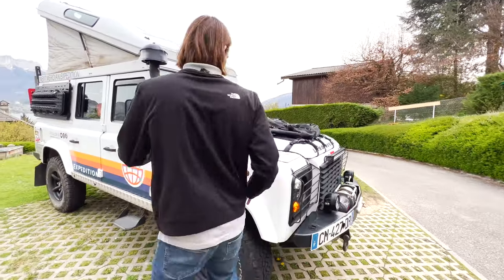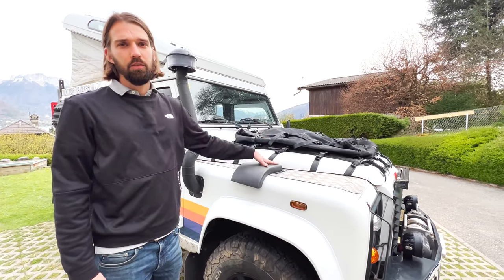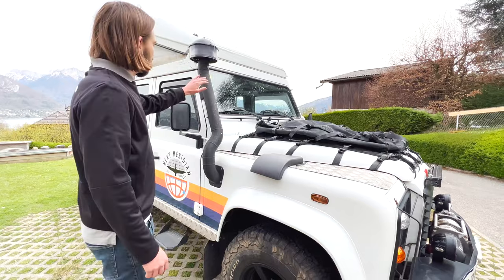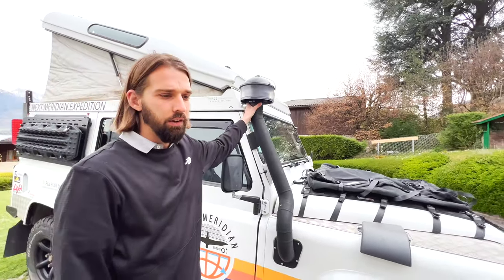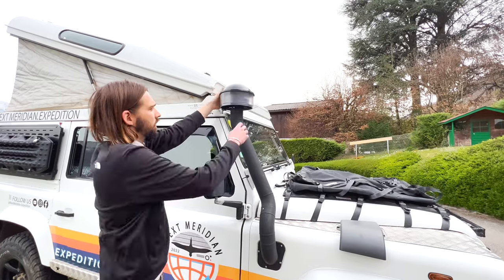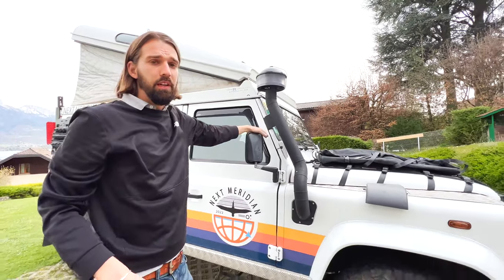We have an air intake system installed here. The original air intake was getting clogged when it was snowing or raining, so this cyclonic system routes air out through here. You just pop out this part, lift it, clean it, and put it back on — a pretty easy system installed by RRC, a company in Lyon that does a lot of 4x4 installations.